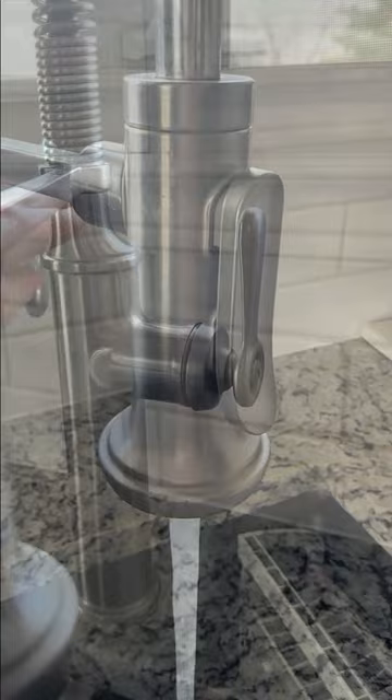The single lever handle is so simple to use — twist it to the side to turn it on, and up or down to change the temperature. If you're looking for a kitchen faucet that's easy to use and looks really nice, I recommend this one.